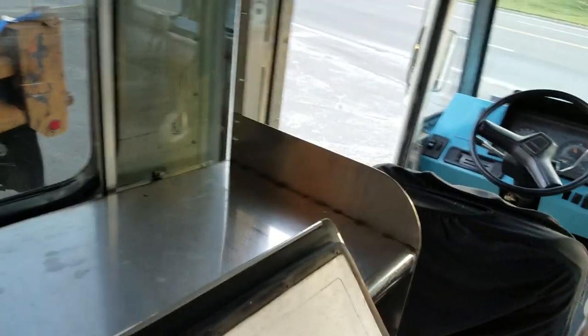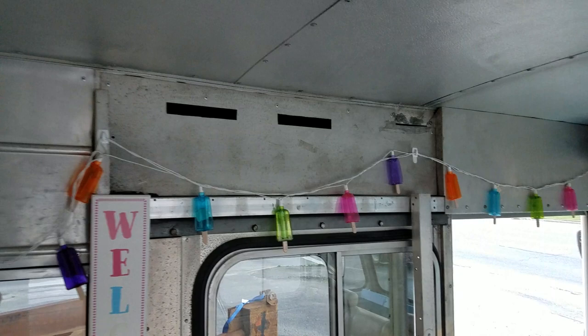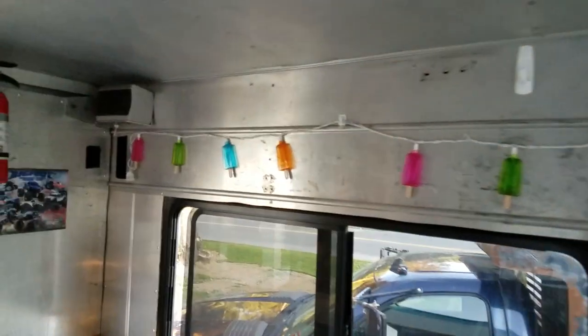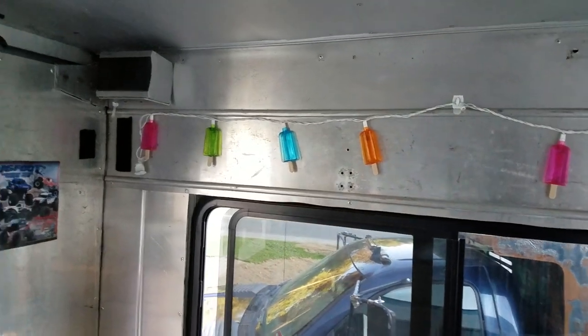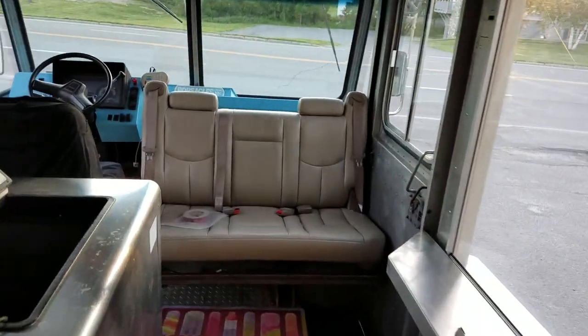It's a very rugged countertop, runs full length — about 11 feet, I believe 10-something. Lots of room up top for another shelf. I have one all bent up that you are welcome to have with it.